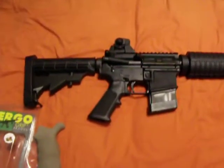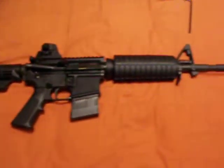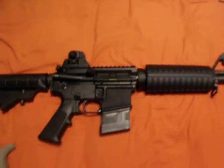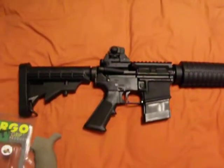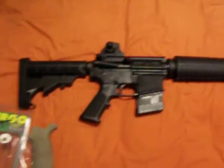Alright, this is my new Rock River Arms Entry Tactical. First of all, I'd just like to say I really love this gun. Very, very cool. Very accurate. It costs a little bit too much money right now because everybody's going nuts over guns, but hey.